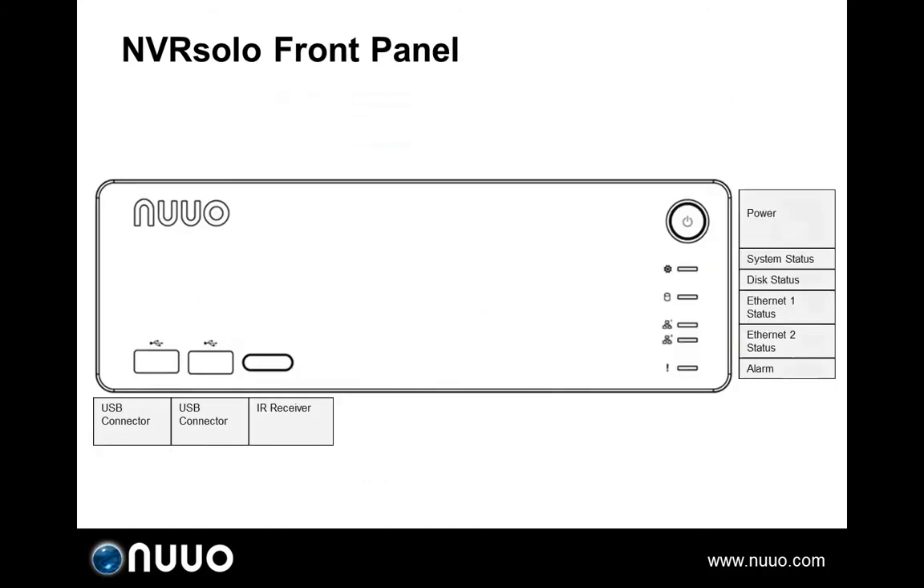Now let's take a deeper look at the NVRSOLO hardware interface. On the front panel you'll find the power button, five LED indicators showing the status of system, disk, ethernet, and alarm. The alarm status LED will blink when an alarm is triggered. There is also an IR receiver to receive the signal sent from the remote control, and two USB ports for connecting keyboard, mouse, USB flash drive, and UPS.